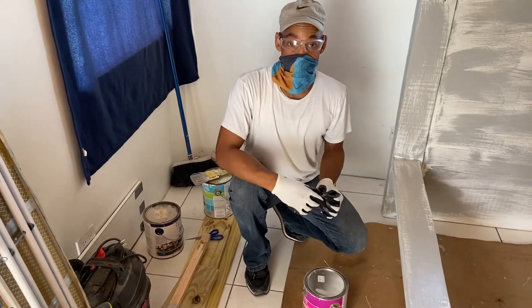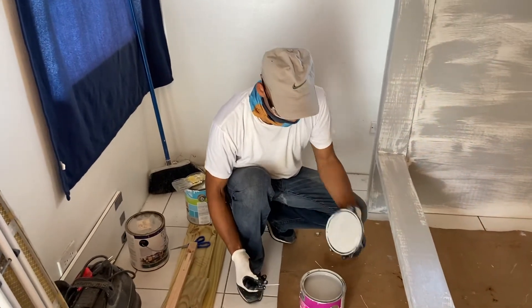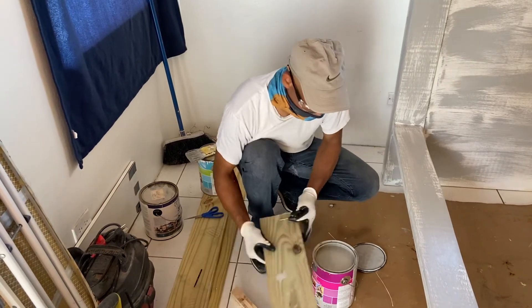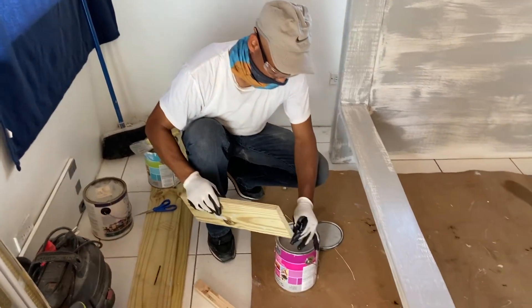All right, how you doing folks? Today we're going to do some painting. When you take off the lid of the can, put it down and try to get a piece of wood or something. Put some holes around the inside of the rim — this is important. Make sure you put some holes around the inside.